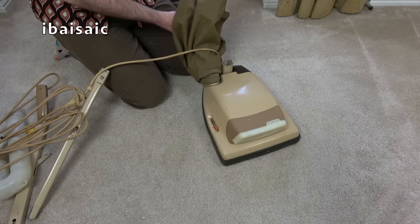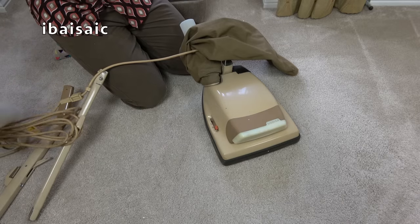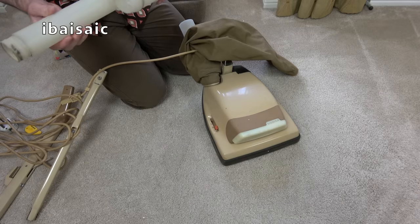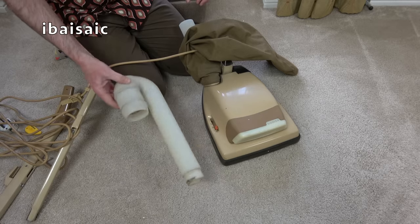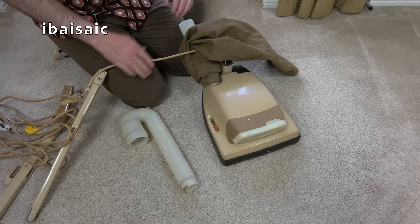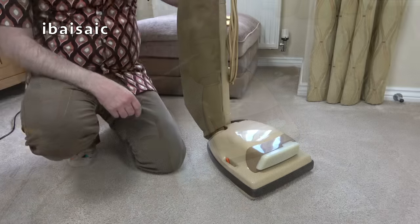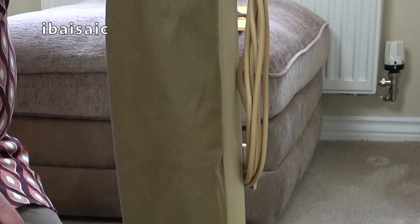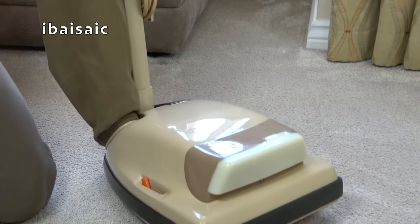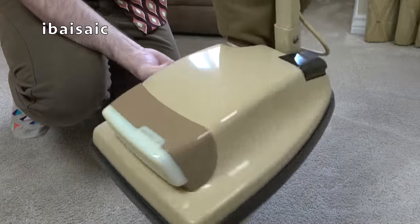I'm going to assemble this Hoover Junior, try and find a bag for it, and I need to find a rubber ring to hold the black bag in place. I'll be back in a very short while. Well, folks, I've worked a bit of my magic on this Hoover Dirt Searcher Junior and she's a little bit shinier than she was when I opened her.